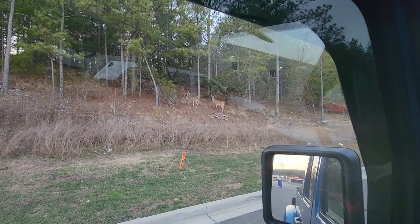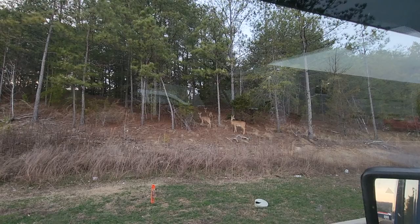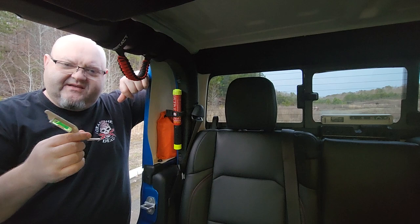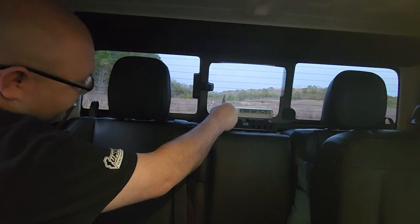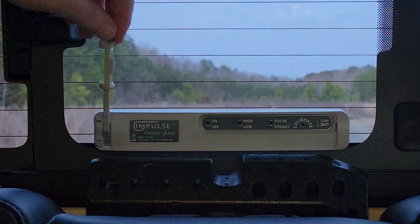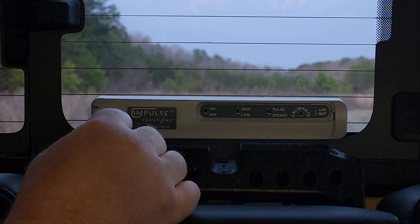We're sitting here fixing to go do the testing on this Impulse brake light, and there were some deer right here beside the road just looking at us. The device came with a little leveling tool — I didn't catch the instructions at first, but what it does is adjust the angle of the lights. On the Jeep Gladiator it points straight out, but if you have a curved or slanted rear windshield you can take this leveling tool, stick it in, and swivel the lights up or down. With a flat windshield you want it level, and I got it completely leveled.